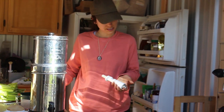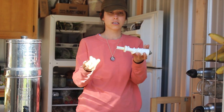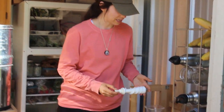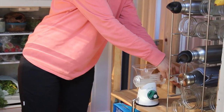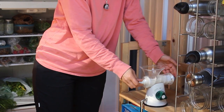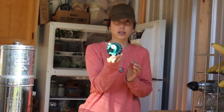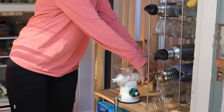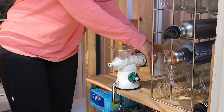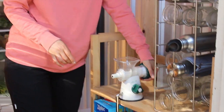Next, you're going to take this piece and one of these guys, and put that on the end there. Then this is going to go in the clear piece. Slide it in until it's all the way over, then take the green end piece, stick it on, and righty-tighty it until it's tight.